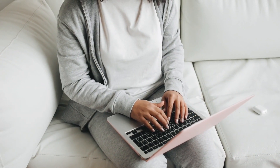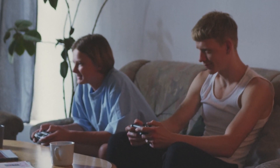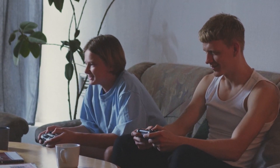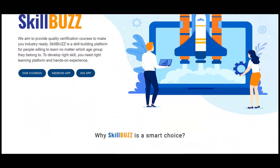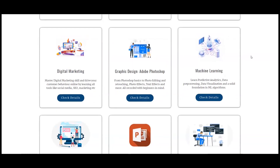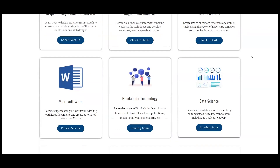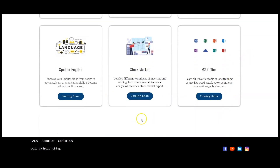I hope this video will be helpful for you. Now it's important for us to brush up our skills, and the team of SkillBuzz has made it easy for you all by providing a variety of courses. I've shared the link in the description — do check them out and do not forget to subscribe to our channel. Keep watching, stay safe, stay home, and be healthy. Thank you.